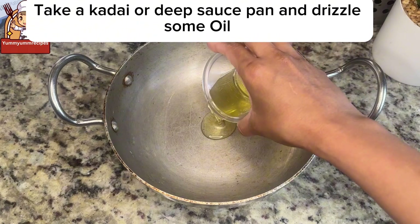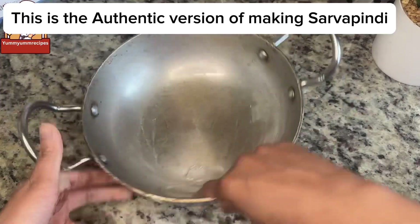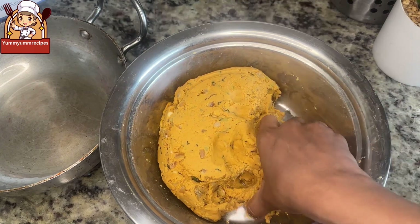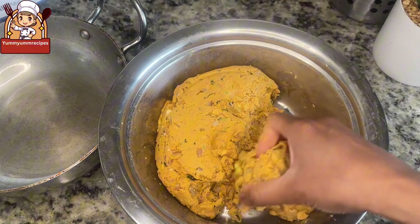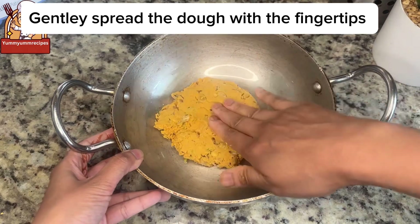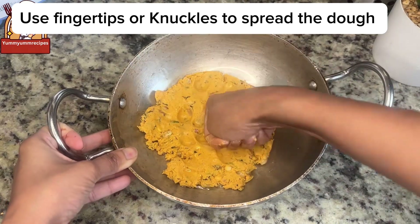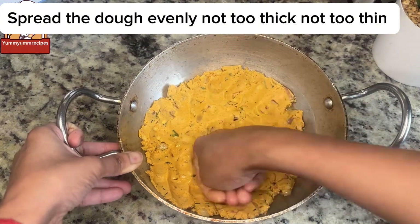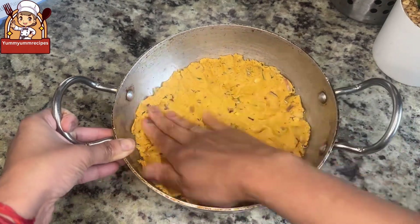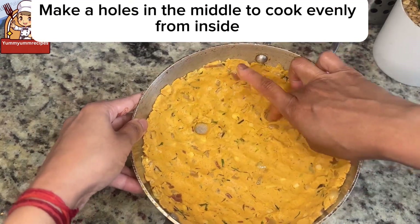Take a kadai or deep saucepan and drizzle some oil, greasing the entire surface. This is the authentic method of making Sarvapindi. Take a portion of the dough, place it in the kadai, and spread it using your fingertips or knuckles — not too thick, not too thin. Make holes in the middle to allow even cooking from the inside.